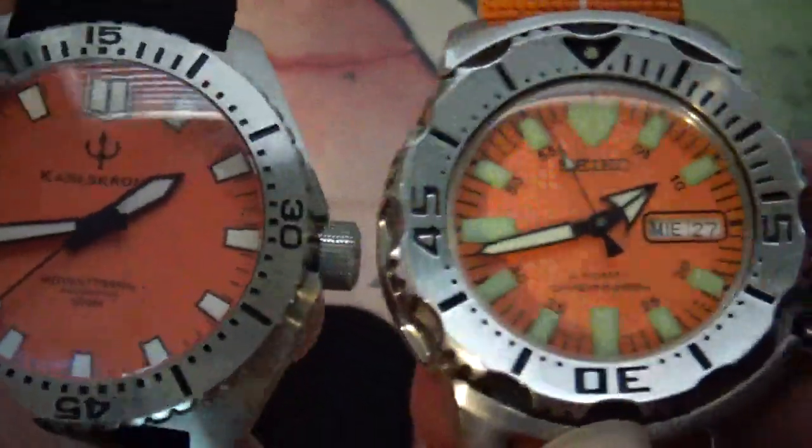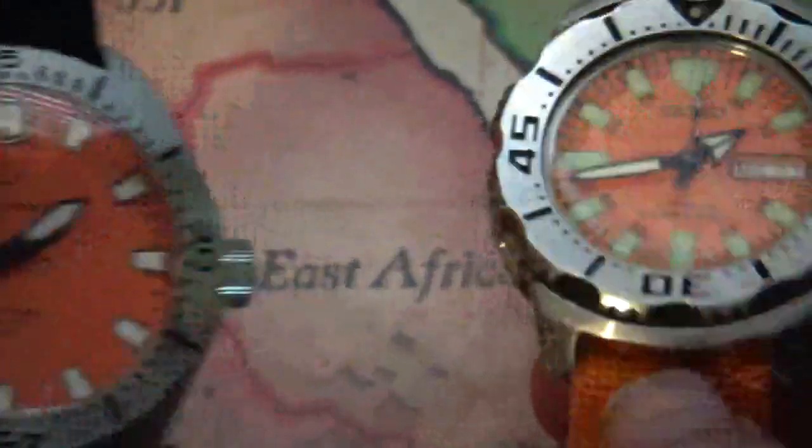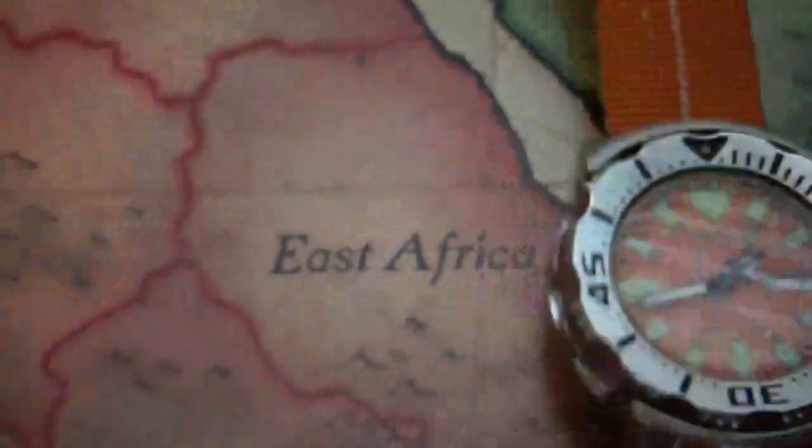This has got the luminous indices here — almost kind of similar to the Monster. The lume is not quite as good as it is on the second-generation Orange Monster. Like I said, I just wanted to do a quick comparison to show you guys the size difference.